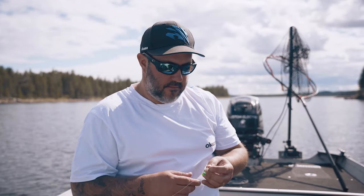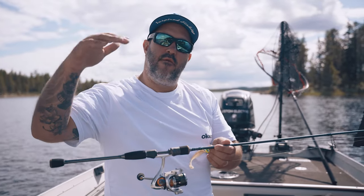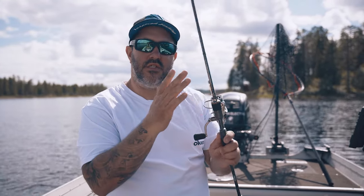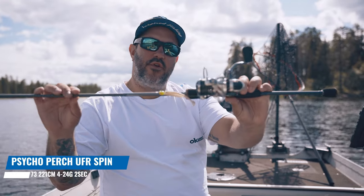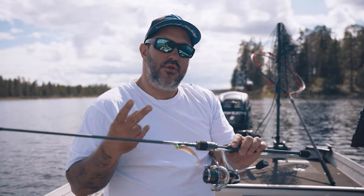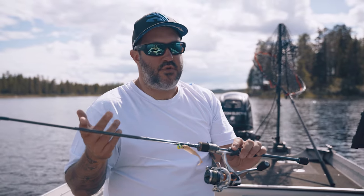When you're choosing your perch equipment - a perch rod - if you're a beginner searching for a rod and reel to fish with, I would say search for a reel that is not too stiff and not too soft, something in the middle. So you'll have a range for the really small lures and maybe not the biggest lures. I fish the Psycho Perch and it's the 4 to 24 gram. There are two options: the 4 to 24 or the 7 to 32 - these two rods will cover basically all of your jigging for perch or smaller predators.